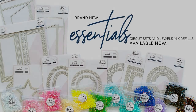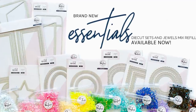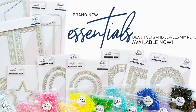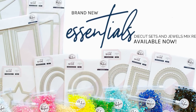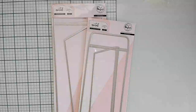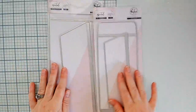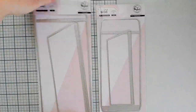It's release date, Pinkfresh friends, and we are excited to bring our next installment of essentials to you. We've got nine new essentials dies and we also have the essentials jewels mix refills in every single color. Let's go ahead and take a look at this release. Up first are two die sets we are super excited about.